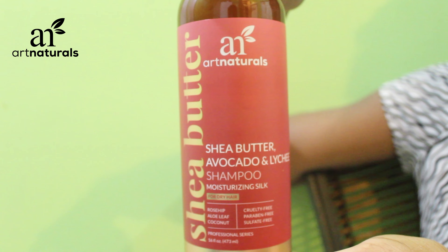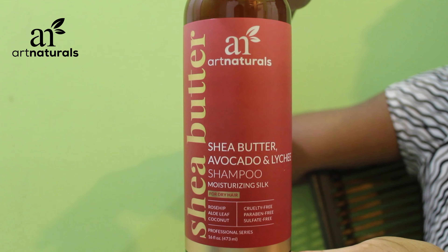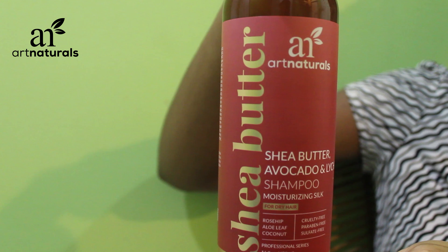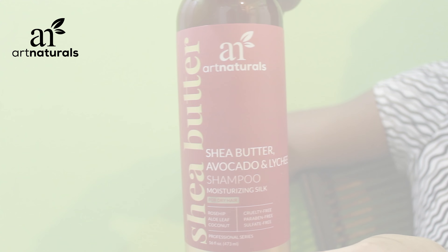The first product is the Shea Butter Avocado Shampoo — it's a moisturizing silk for dry hair. The main ingredients are rosehip, aloe leaf, and coconut. When using this product, the first thing I noticed is that although it cleansed my hair very well, it did not strip my hair. A lot of times when you use shampoos, they tend to leave your hair feeling dry and brittle, and that was not the case at all.